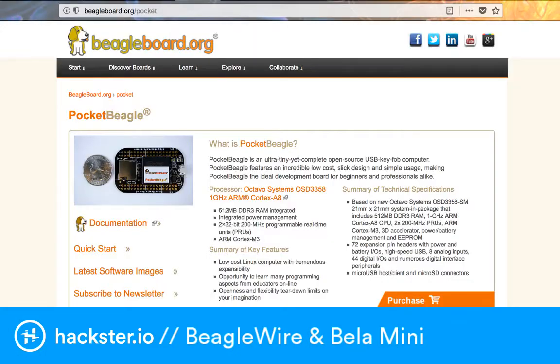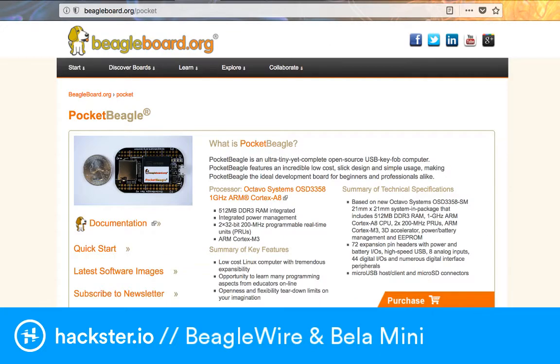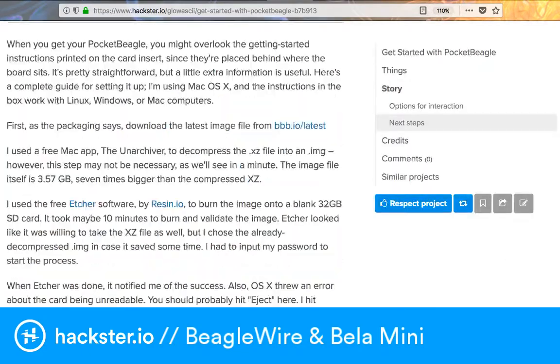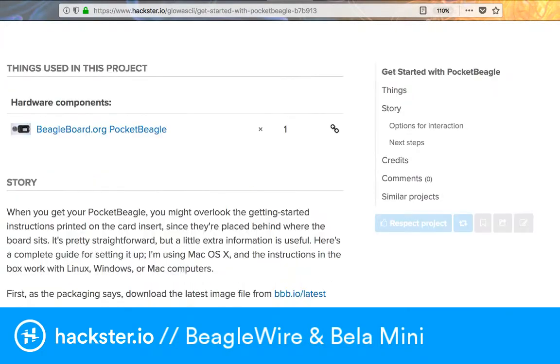Here is the Octavo chip, linked from the BeagleBone page. Just yesterday I finally published my getting started with Pocket BeagleBone tutorial that I'd been putting off for a while - I wanted to double-check a couple of things. It's a pretty basic intro, your first five or ten minutes with it, but it walks you through what it's like to work with this. We're also going to take a look at that in this video.